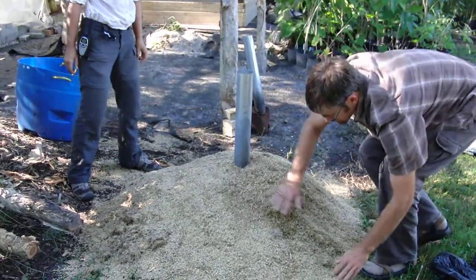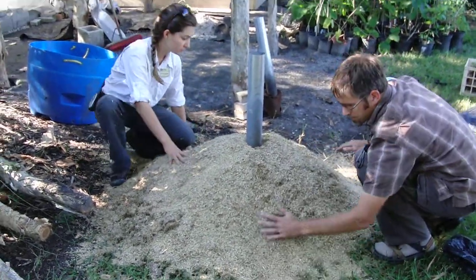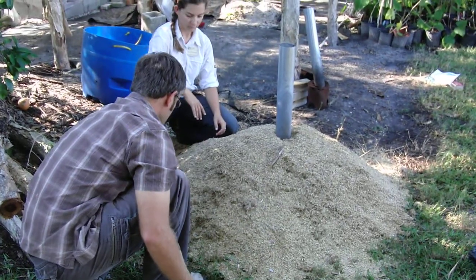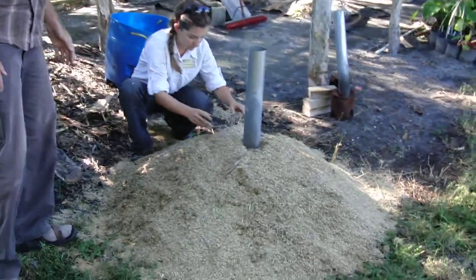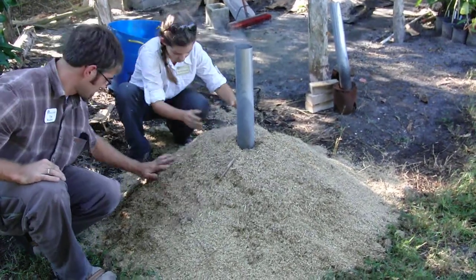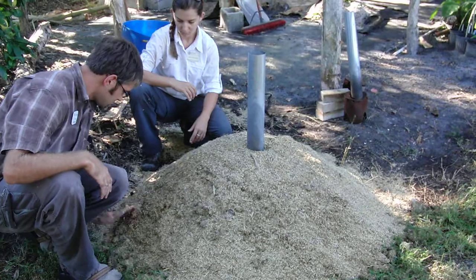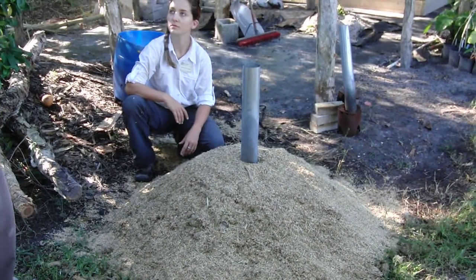We'll kind of pile it up around the steel pipe. Maybe where you are there you can pile up some of that, where it's really far away. A larger pile like this is a little easier to tend than a really small pile. A small pile is more prone to heating up too quickly and being uneven and maybe starting on fire.